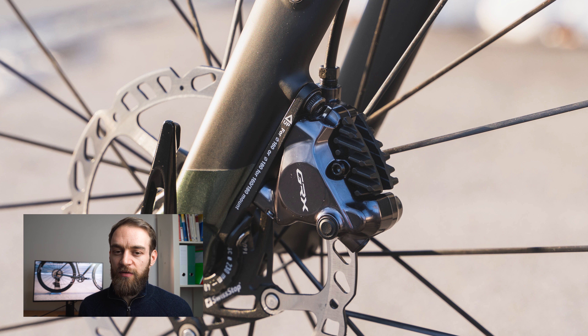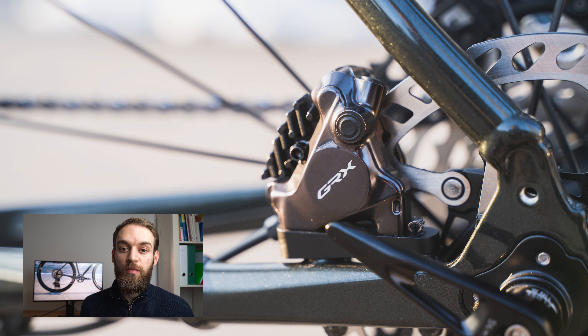Before that you had to use a 7mm wrench, which wasn't ideal. With a good quality 3mm hex key you won't risk slipping and damaging screws. In combination with the brake lever's servo-wave, it's really, really nice — you get a contact point that arrives quicker.